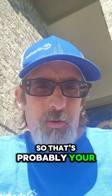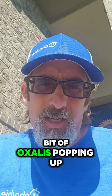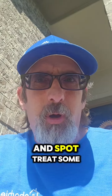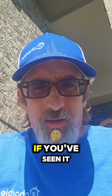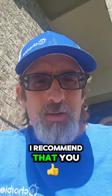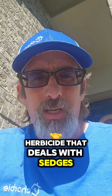That's probably your best way to deal with something like that. You may have also noticed there's a little bit of oxalis popping up in here, so we're going to mix up a little herbicide and spot treat some weeds — but not sedge. If you've seen it growing in your yard or in your flower beds, I recommend that you don't pull it. Instead, look for a specialty herbicide that deals with sedges.